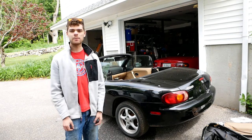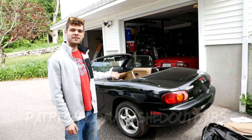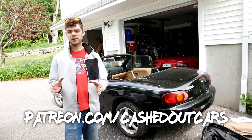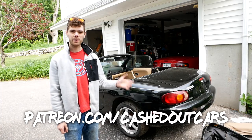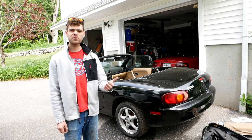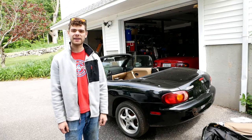With all that, that's going to wrap up this video. If you want to see all of my content early, which includes tons of Miata content, you can go check out my Patreon page where I post everything early and you get other exclusive benefits. Don't forget to like this video if you enjoyed it, subscribe for more, and I hope you stick around for the next one. Take care.